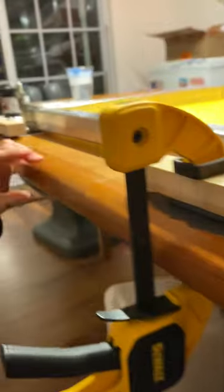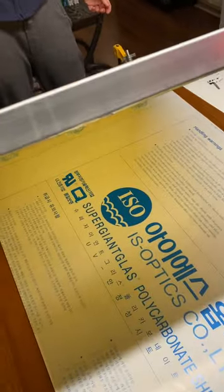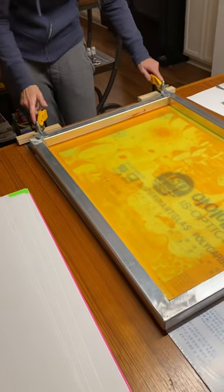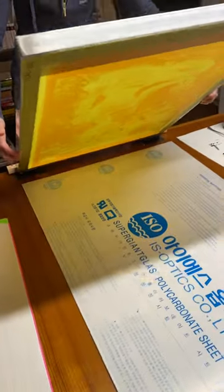Do the same thing on the other side. Now I've got it clamped down — test the hinge. And that's why you test it. So now I've got everything clamped down, then lift the screen up so it's hinged.